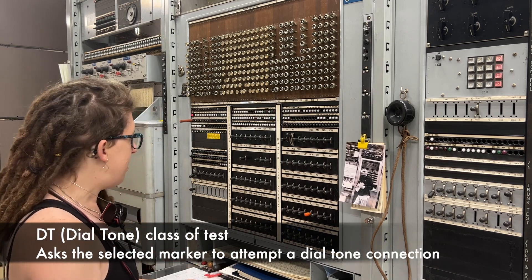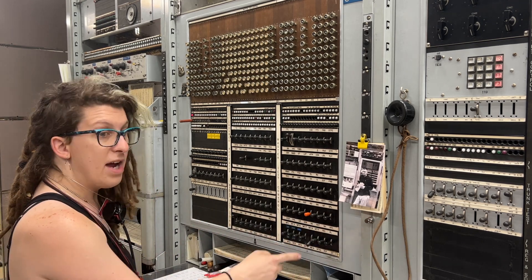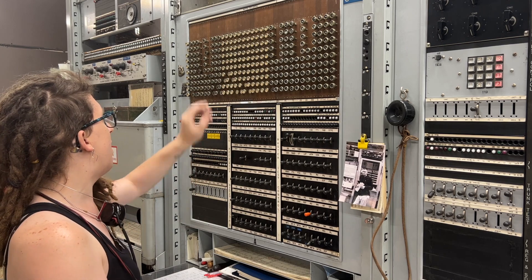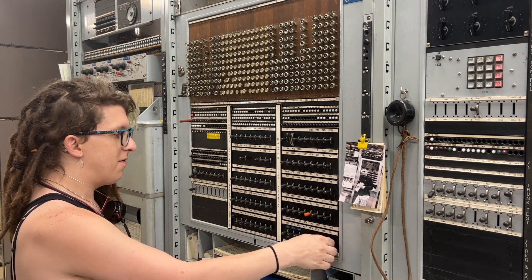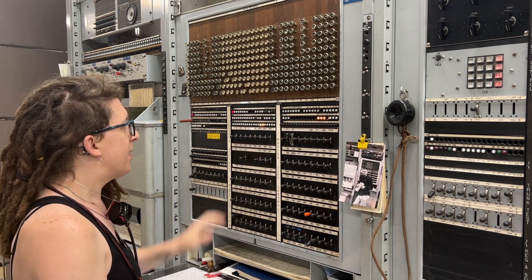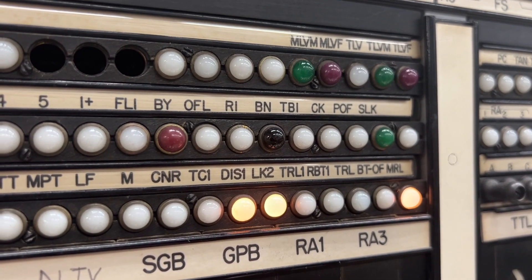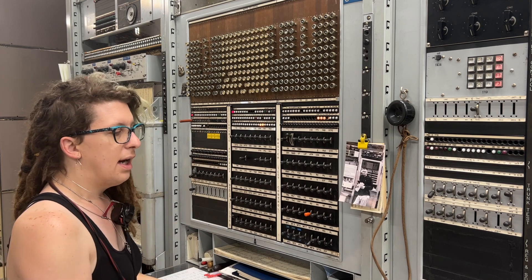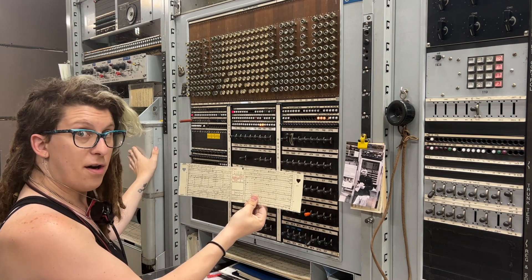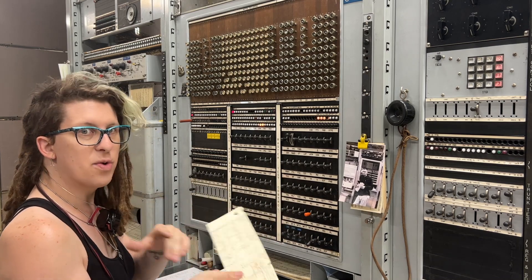A great example is I can ask the machine to give me dial tone. I'll select a dial tone type of test, select marker eight which is our dial tone marker responsible for getting dial tone, give it a line location, and ask it for dial tone — and it said sure. These lights here indicate that the test worked. The lights don't give you more data than it worked or it failed, but if you want more specific information you can ask this frame to drop a card, and the card will tell you exactly what happened.